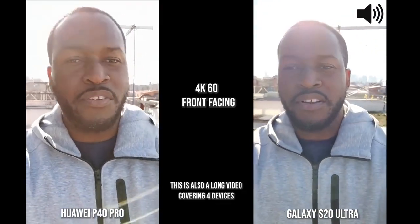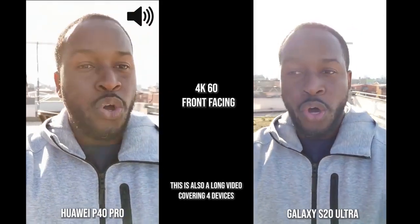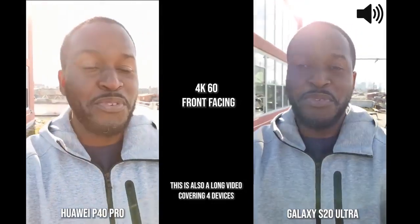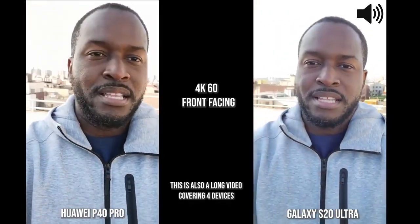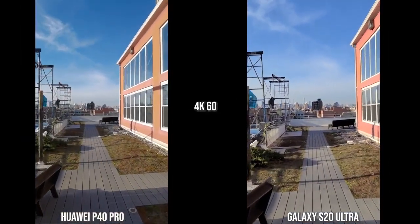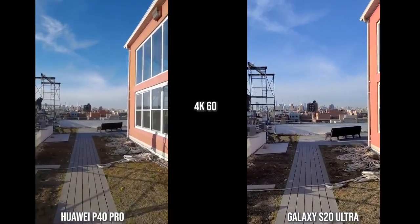We're starting off with the front-facing camera, all shooting at 4K 60, and we'll switch to those other two devices. In terms of audio, both the P40 Pro and the S20 Ultra do a good job with audio recording.